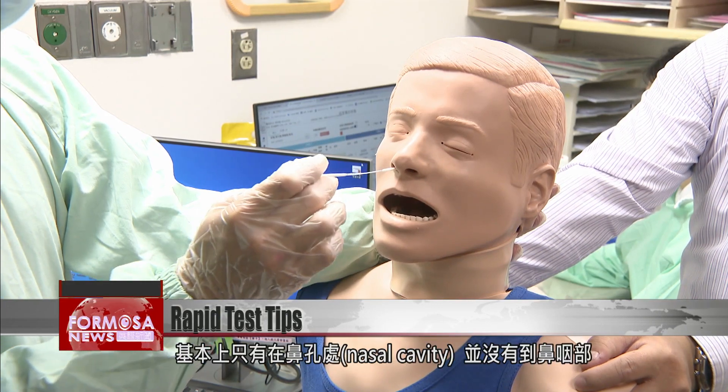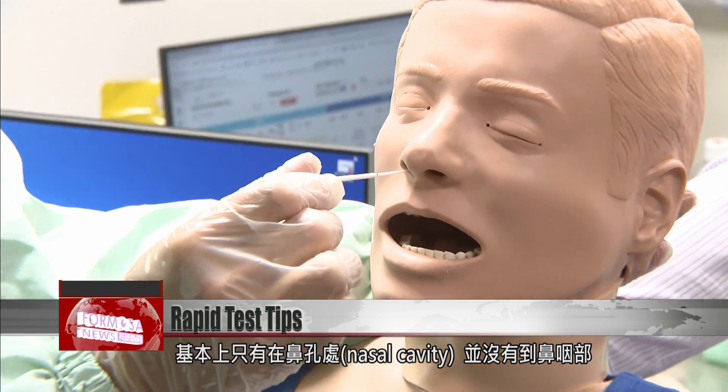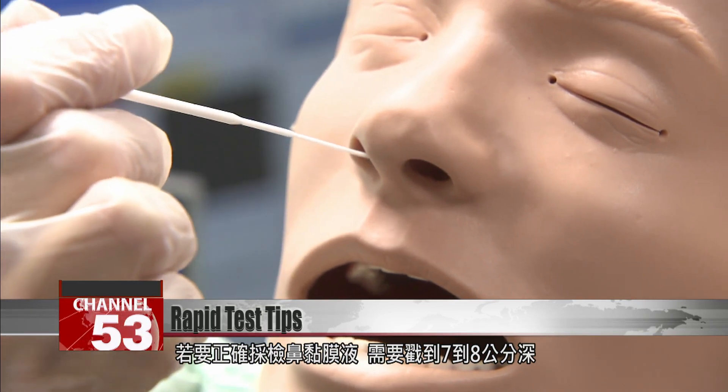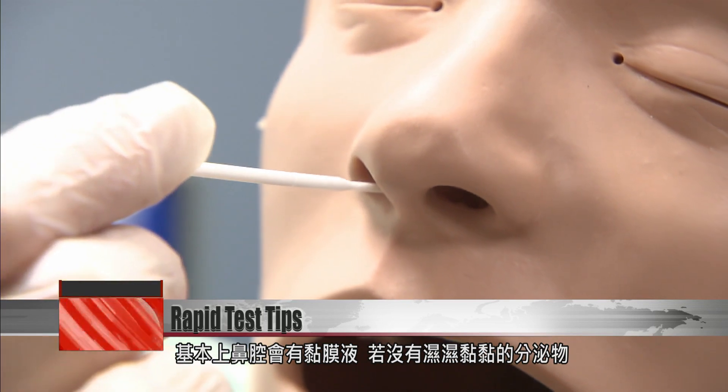The kit instructions direct users to insert the swab 2.5 centimeters deep. But the doctor says that at such a depth, the swab remains in the nasal cavity without reaching the nasopharynx. To correctly collect a sample from the nasal mucus membrane, it is necessary to reach as far as 7 to 8 centimeters in.